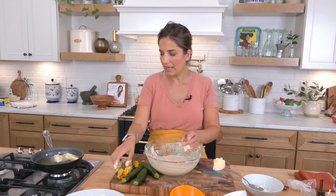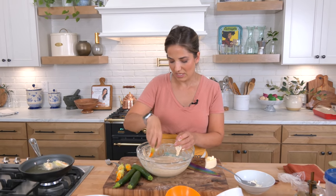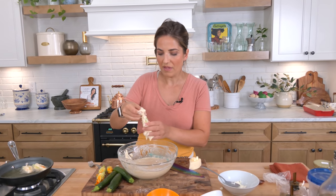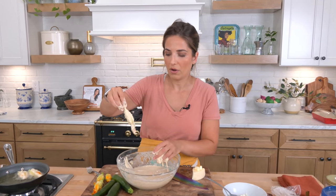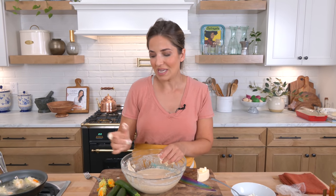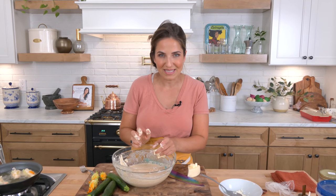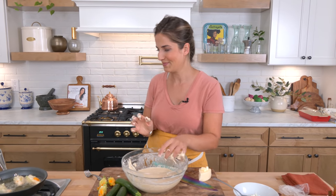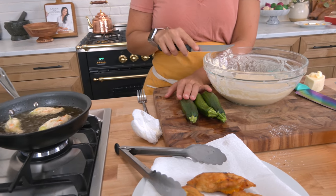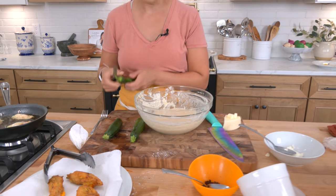Don't have the heat up too high. I'm going to do this in batches using a small skillet. I use light olive oil — you could use sunflower oil, canola, or avocado — and just fry these a few at a time until they're a beautiful golden brown color. When I'm done with the flowers, I have a couple of really small zucchini I'm going to thinly slice and add them to the rest of the batter to make fritters.